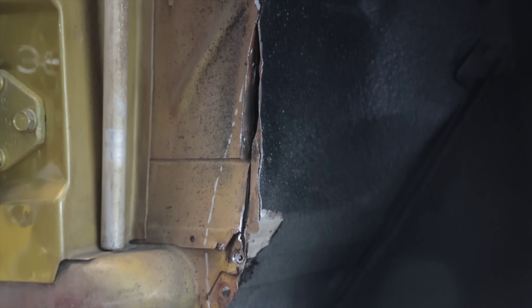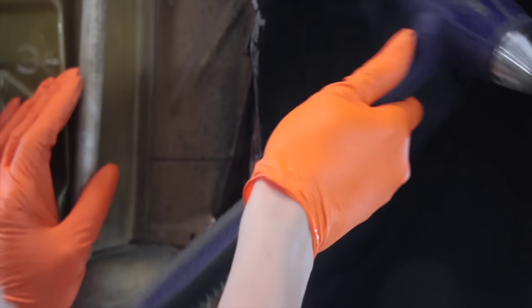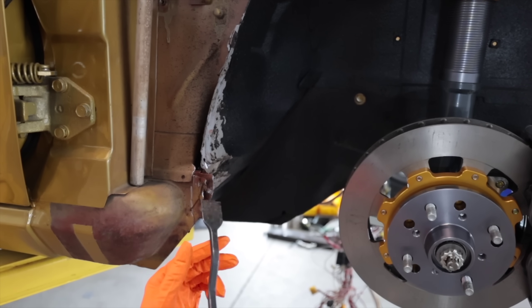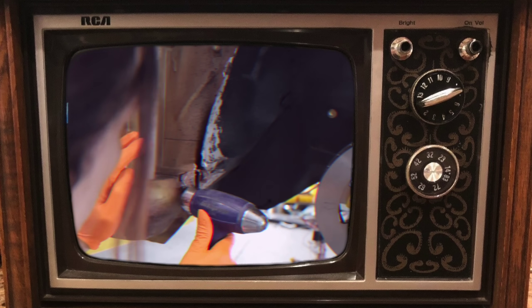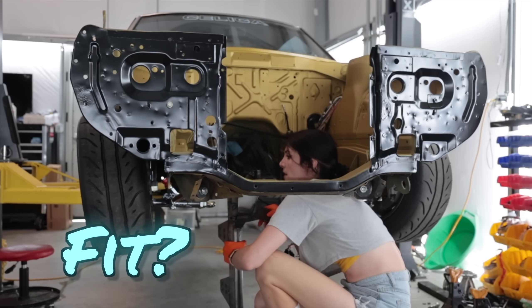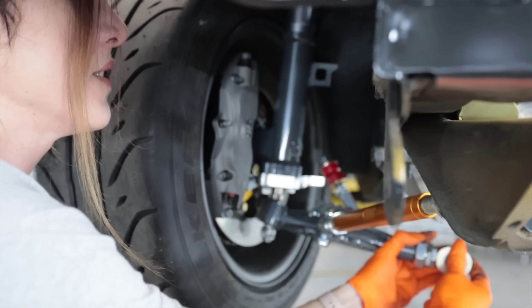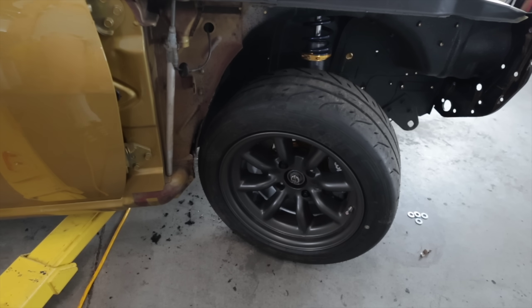Ideally I would have accomplished this before I painted the car, but it really wasn't something that I knew was going to be an issue until I had everything fully assembled. So sometimes these things happen and you just gotta work around it. I can honestly only go so far with this because it's going to start impeding into the footwell of the car and then start looking wonky. I know it looks kind of sloppy right now but I'm going to have seam sealer up in there, some welds, and this will get cleaned up and then rubber undercoated — it'll look like factory.